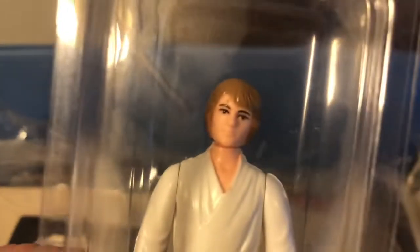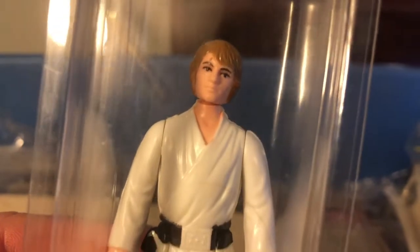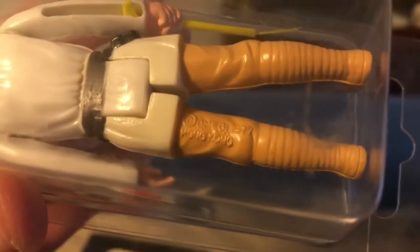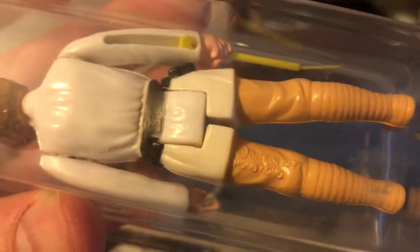Here is a Luke Farm Boy with brown hair. It's got a very thin lightsaber tip and I believe this came off an Empire Strikes Back card. I've never seen one with this shade of brown on Return of the Jedi cards — usually they're mustard hair color on Return of the Jedi. Hong Kong country of origin.